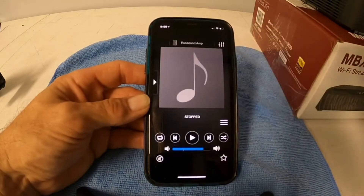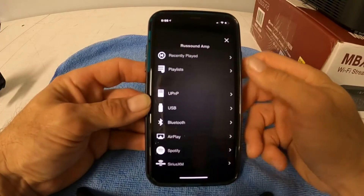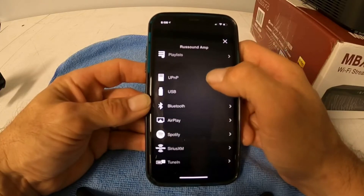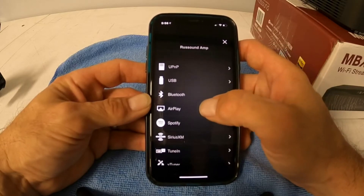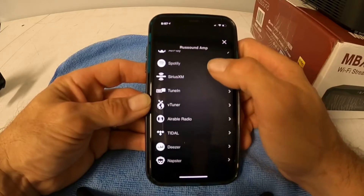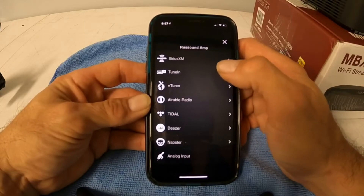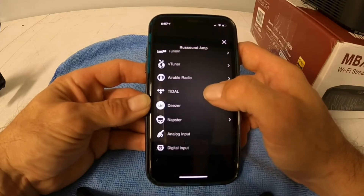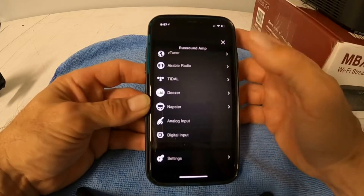The three bars go in the other direction — that's where your sources are. When you click on this, it'll show your recently played files and you can create a playlist. You've got universal plug-and-play through your router, a USB port on the back, Bluetooth, AirPlay for iTunes or iPhone, Spotify, Sirius, TuneIn, VTuner, and Airable Radio. The Airable Radio and TuneIn are free; VTuner is a paid subscription for radio streaming. You also have Tidal, Deezer, Napster, and analog and digital inputs — that's where your cable box or CD player would also go.